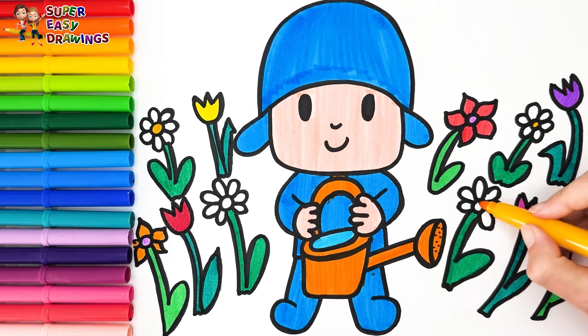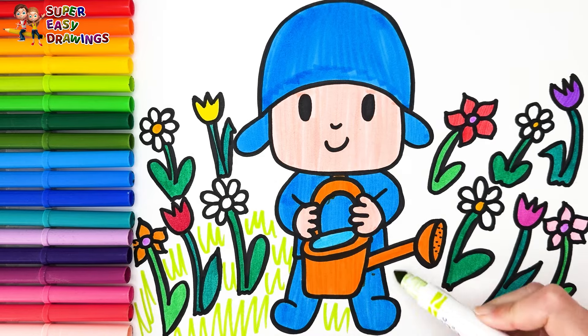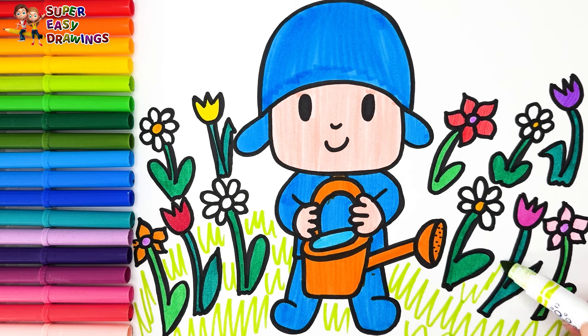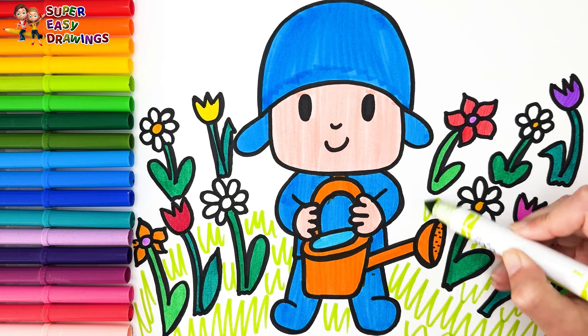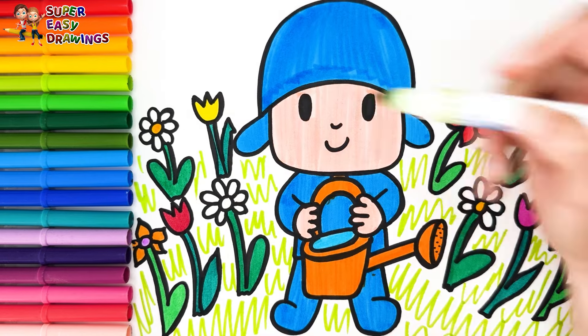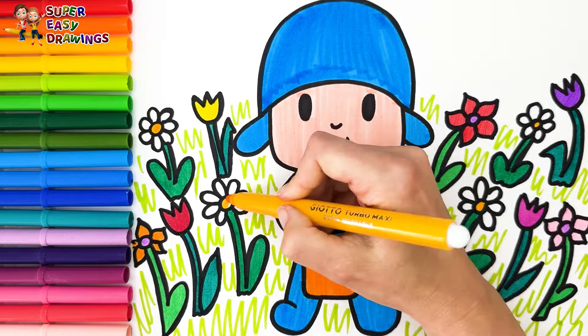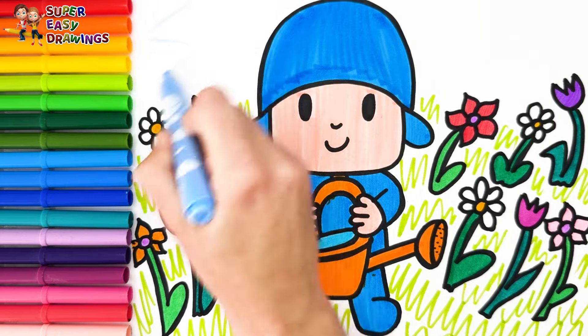Finally I color half of the daisies yellow, and I add a little green for the grassy ground. I finish with some light blue in the background. Fantastic!